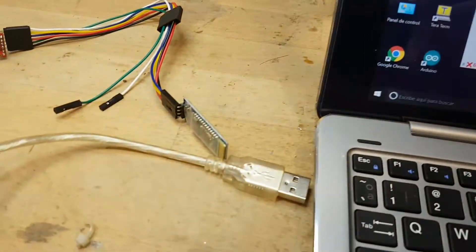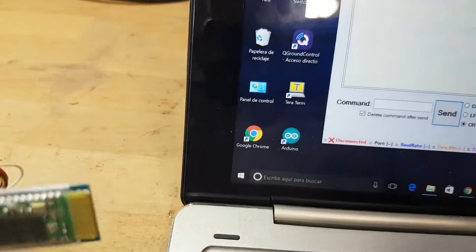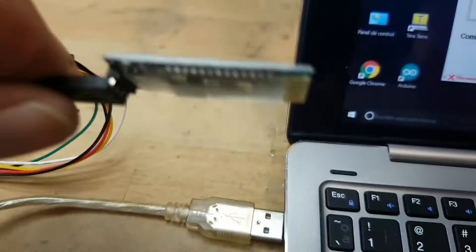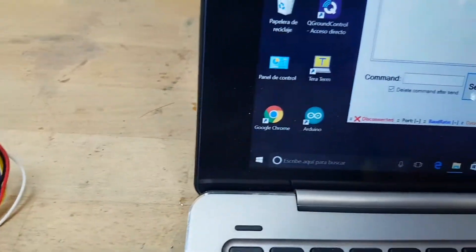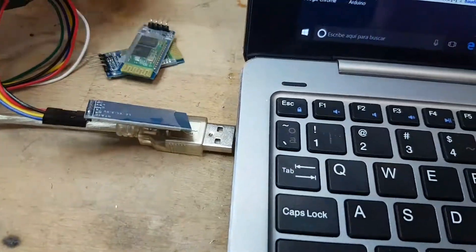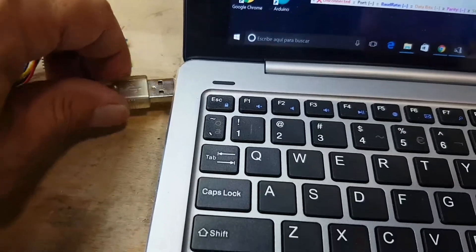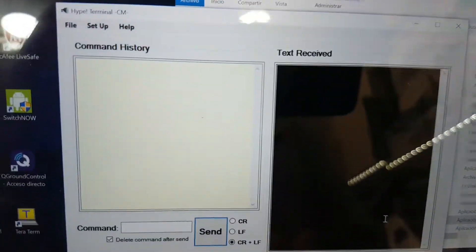This video shows that this HC-06 Bluetooth module is not working — none of this, and neither of this. You cannot program them, so connect and open HyperTerminal.